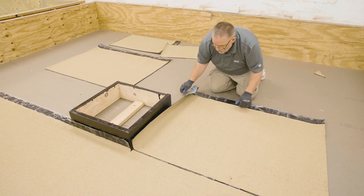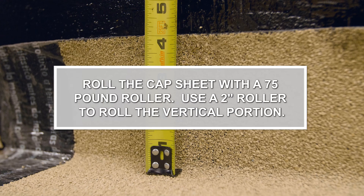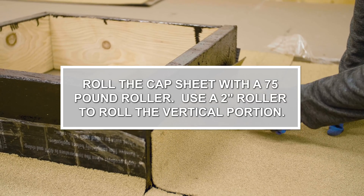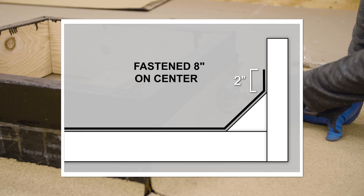Install the SA cap sheet in the field first. Extend the cap sheet up the curb a minimum of 4 inches if not using a cant, or 2 inches above the top of the cant if used. Roll the cap sheet with a 75-pound roller, and be sure to use a 2-inch roller to roll the vertical portion. If using a cant, the field cap sheet must be mechanically fastened 8 inches on center above the top edge of the cant.